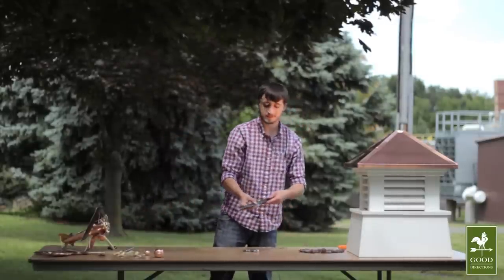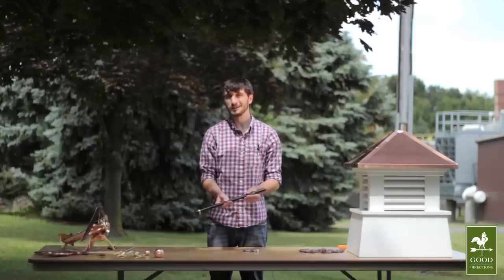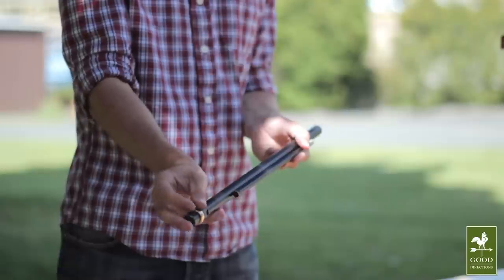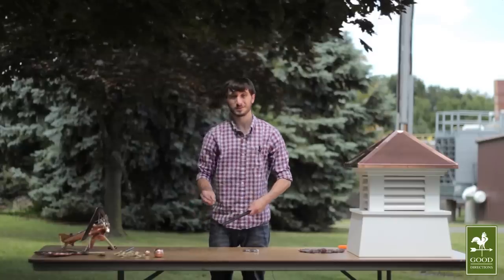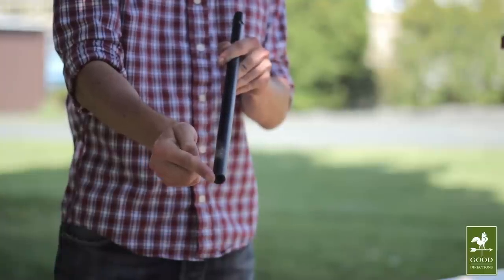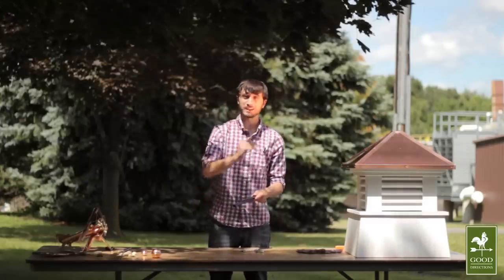You'll need one of our standard-sized rods. If you let us know that you're installing your garden-sized weather vane in a cupola, we can send you one. If it comes with a brass ring, you can remove that as well, because you will not be needing it for this project. The large threading on the bottom of the assembly rod is specifically designed to fit one of our extension rods, should you need more length.